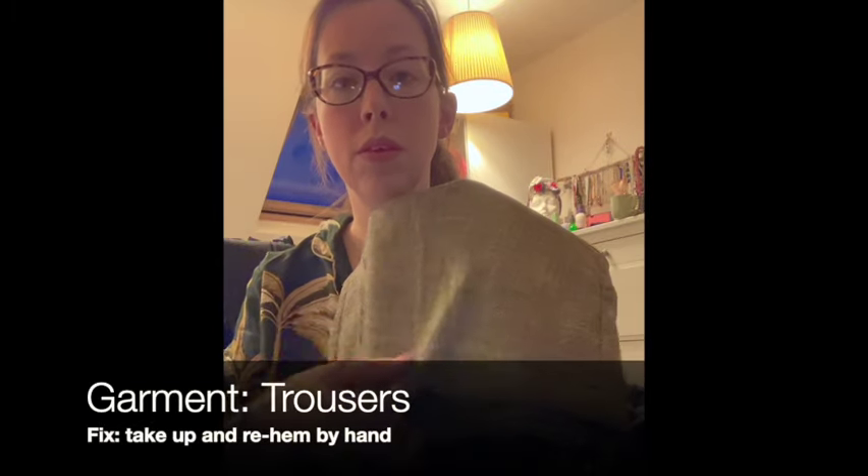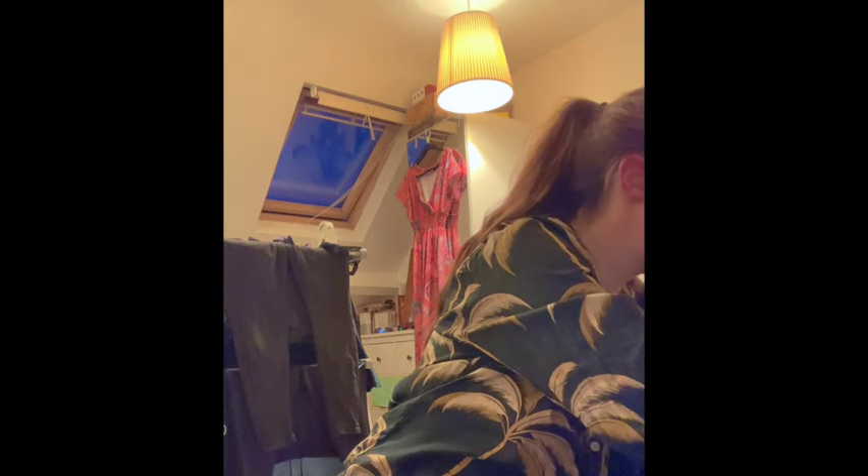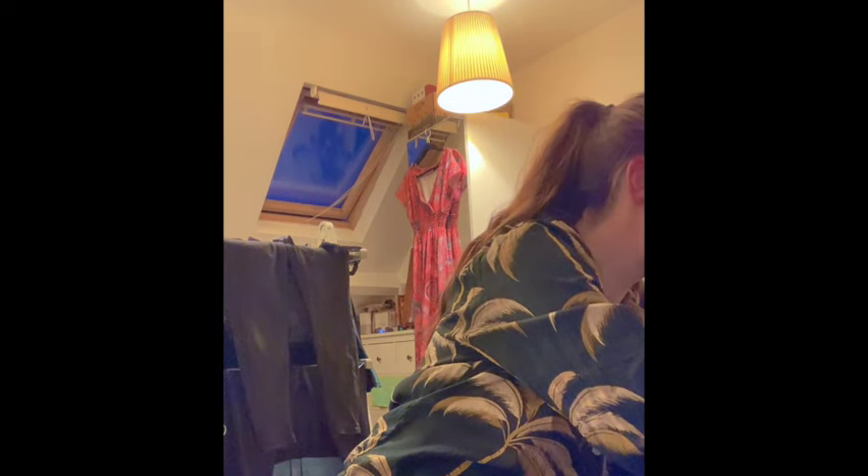This top I wear so much I'm not surprised it's got a hole in it - under the arm there's a hole in the French seam. The best way to fix that is hand sewing so I can sew both parts of the French seam and make it look as good as new. Then I have some lovely new trousers which I just need to take up - they're a bit too long, I hemmed them at the wrong length, so I need to unpick them and take them up again, probably hand stitching this time.